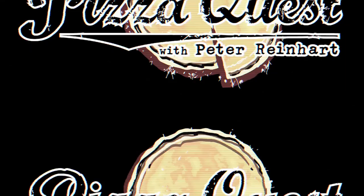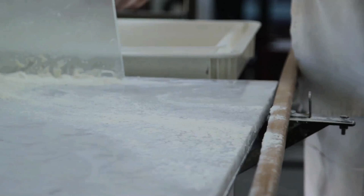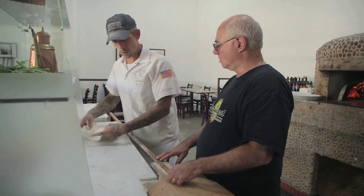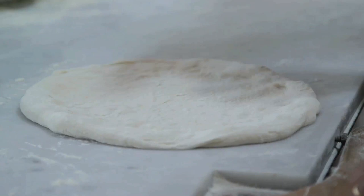Let's get started. The marinara, in my opinion, is the pizza that really highlights the dough the best. We're going to use our naturally leavened dough like we do for all of our pizzas. All of our pizzas are flattened out the same way — the process is the same.